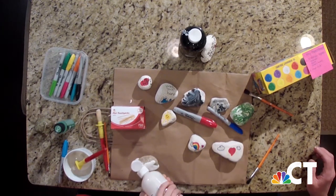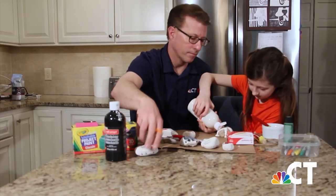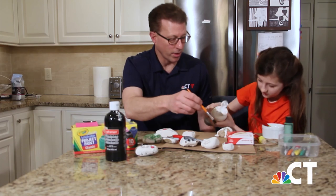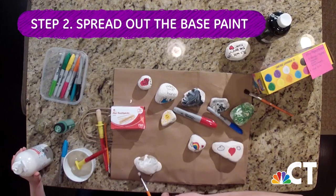Is that not too much paint? No, because we want it to be thick. It is a lot of paint, but I'm just trying my best to aim correctly. Can I spread it out? Yeah, you should spread it out.